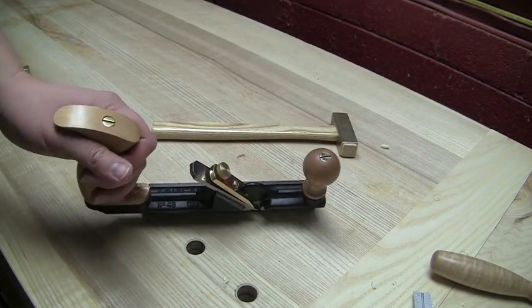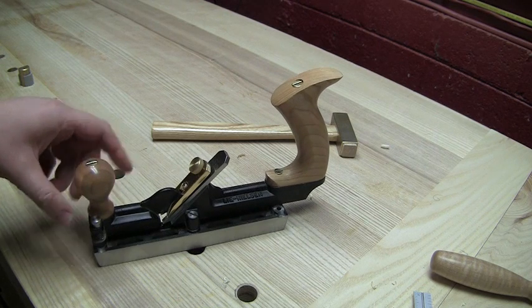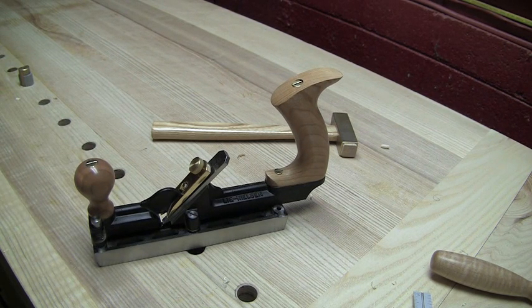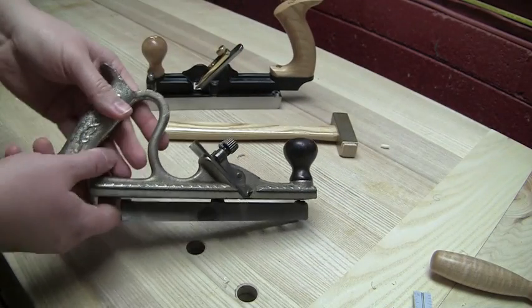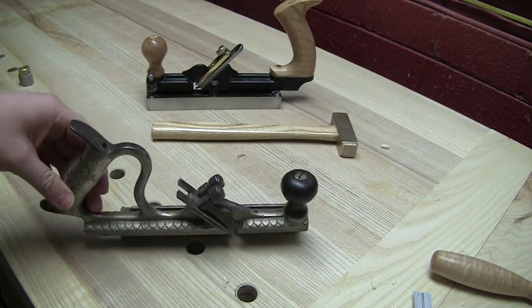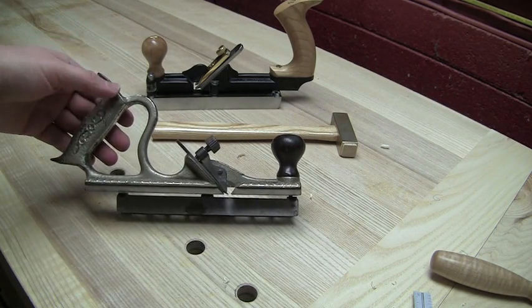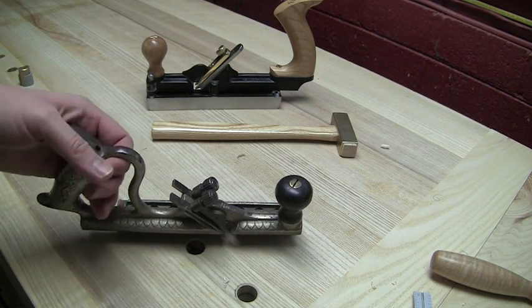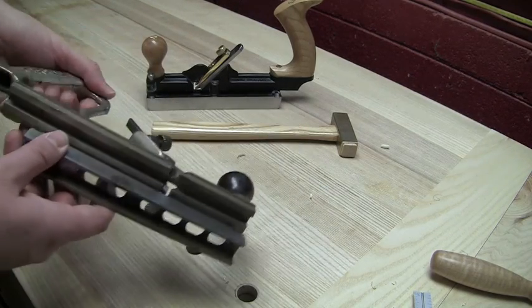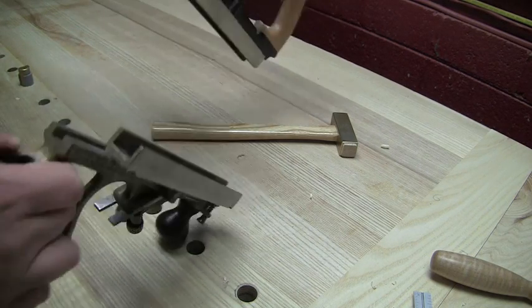This is the Lee Nielsen number 48 tongue and groove plane, modeled after the Stanley number 48. The original Stanley 48 centers on seven-eighths of an inch stock. Here is a vintage Stanley number 48 — you can see it is an all-metal body cast all at once with some nice decorative effects, including gold paint. This is not a bronze plane — a lot of times when you find these vintage it's nice to find one that's not terribly flecked off. But this centers on a seven-eighths of an inch piece of stock, and this sets up a three-eighths of an inch groove, whereas the Lee Nielsen does a quarter-inch groove.